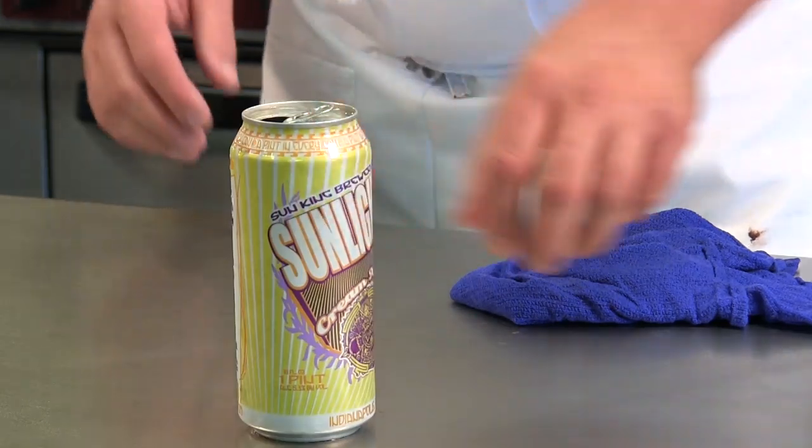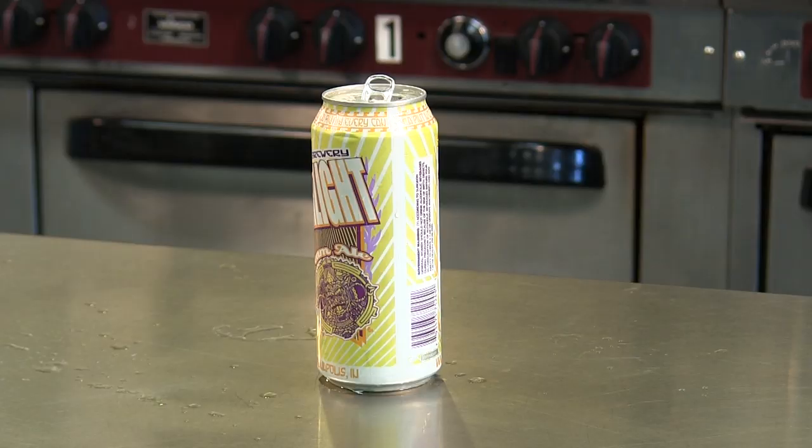Now you're in service. This has been Luke with the Chef's Academy and that's how you stop a beer can from overflowing.